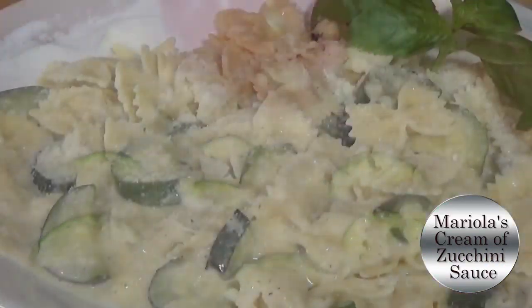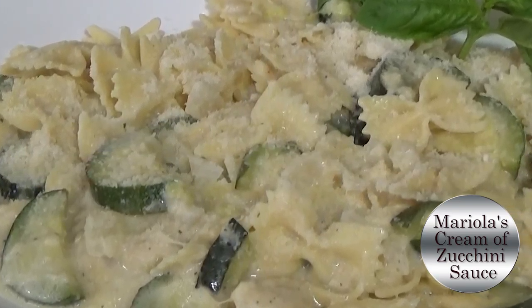Hi and welcome to Mariala's Italian Kitchen. Today I will be showing you how to make a creamy zucchini pasta sauce. It is excellent and it's a great summertime dish.